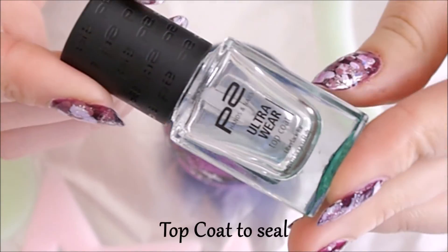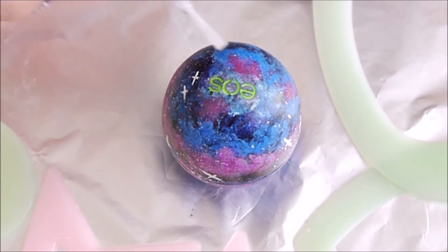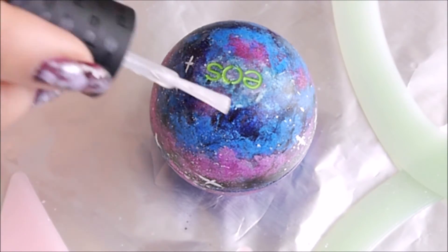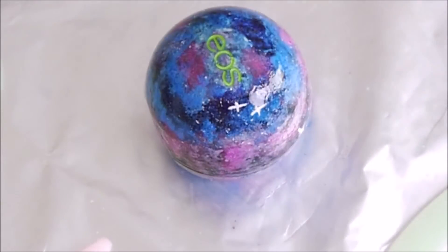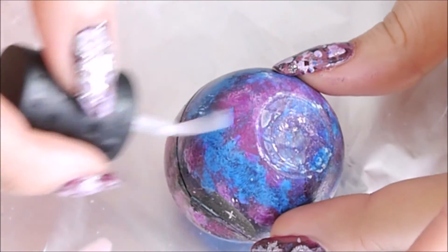To seal this deal, I used a cheap method by coating it with a nail polish top coat. I started with the top half of the EOS and once it was dried, sealed the other half — that way I was playing safe for an even finish and gloss on this design.